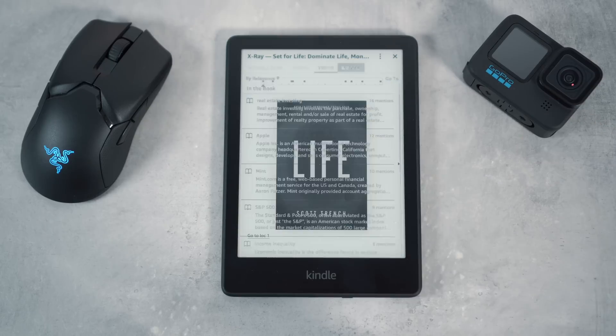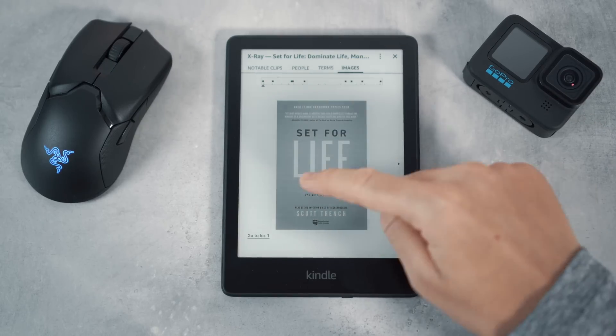The last tab is images, which collates and shows all the images used in the book that you are reading.